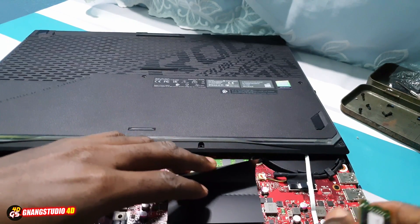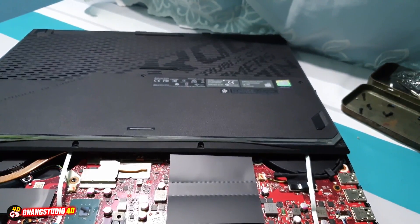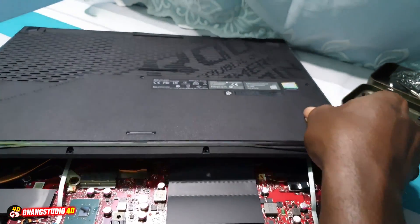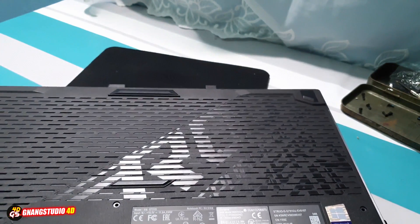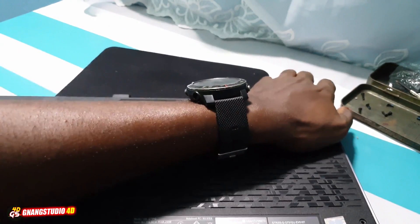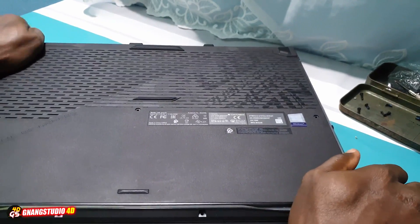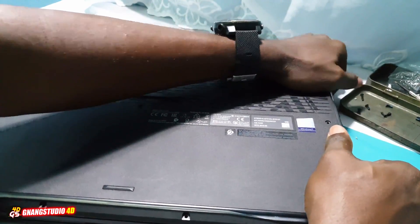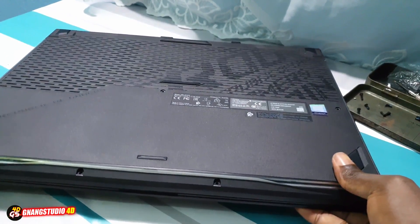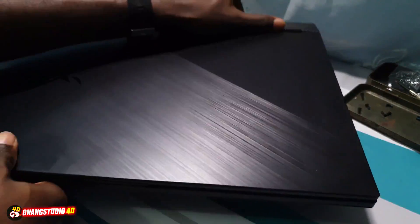Okay, I want to remove the Crucial RAM and close, to see if it's working. Okay, wonderful.